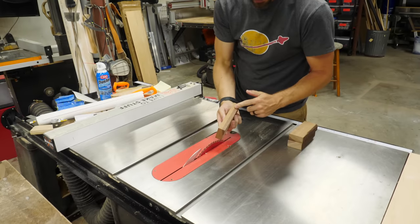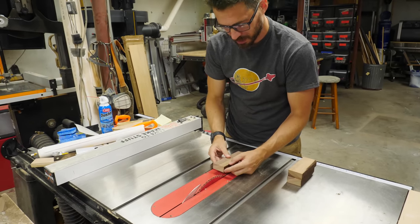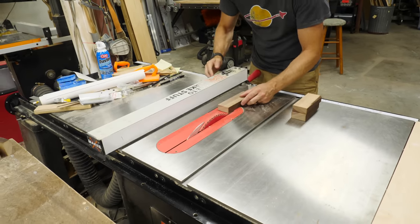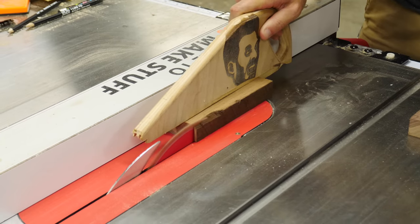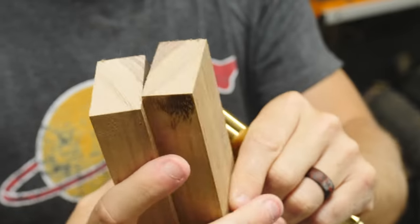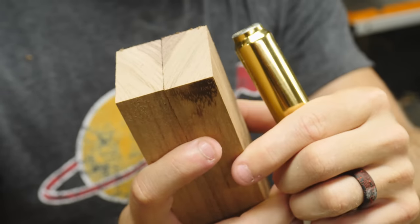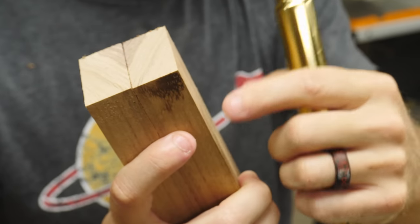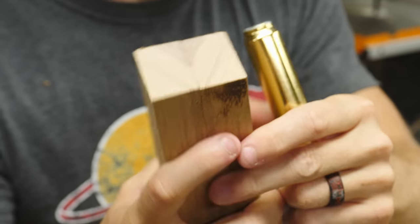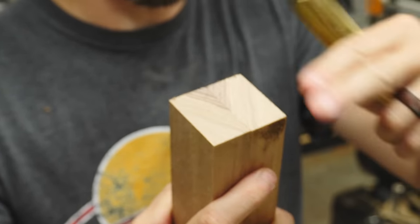These pieces already have one flat side, but the other side is still kind of the rough edge. So I'm just going to run them all through the table saw at the same thickness and get them down to the same dimension. The two side panels are now ready to have the hole put in them, so I'm going to tape them together so they're exactly in the same position. That way I can drill the same hole in both. While they're attached, I'll take them to the sander and round off the edges so that they have the same curve on both pieces.